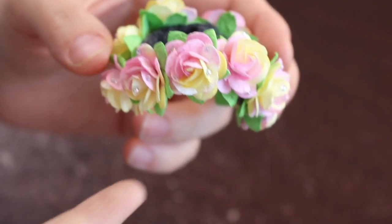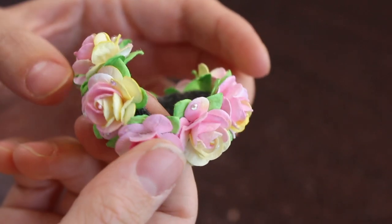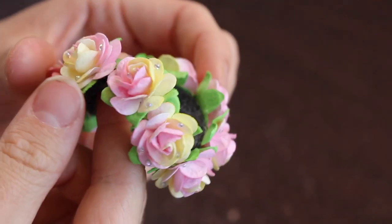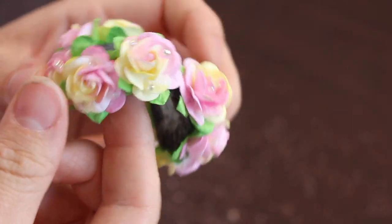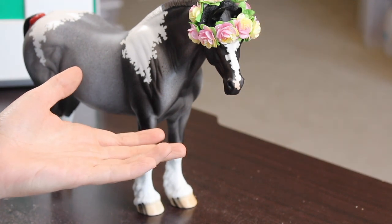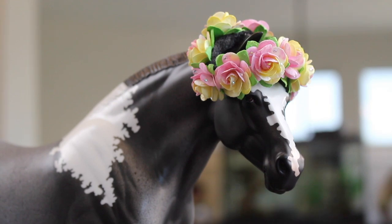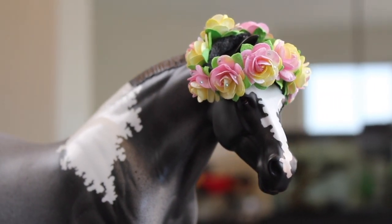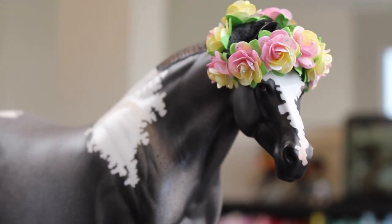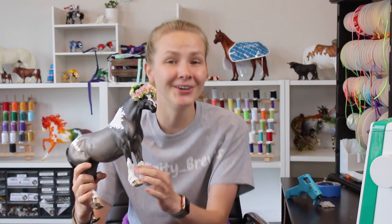Once you're done bedazzling, the flower crown looks like this — I think they look so cute with the bedazzles. It kind of makes it look like the flowers might actually be real and have a little bit of water on them. Kicker, thank you for being such a super model — look at how cute this flower crown turned out! These are my favorite things to make for my models; I've got so many ponies that wear my flower crowns.